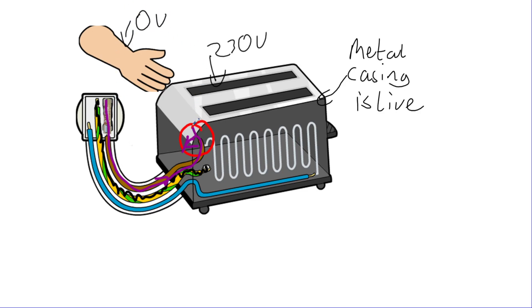If you touch the casing, your hand is at zero volts, so the current will go through the casing and into your hand to reach the ground. The current wants to get to that zero volts — the earth. If there's no earth wire and there's a fault like this, the current could flow through you to the ground, electrocuting you, causing muscle damage and at worst a heart attack or heart failure.